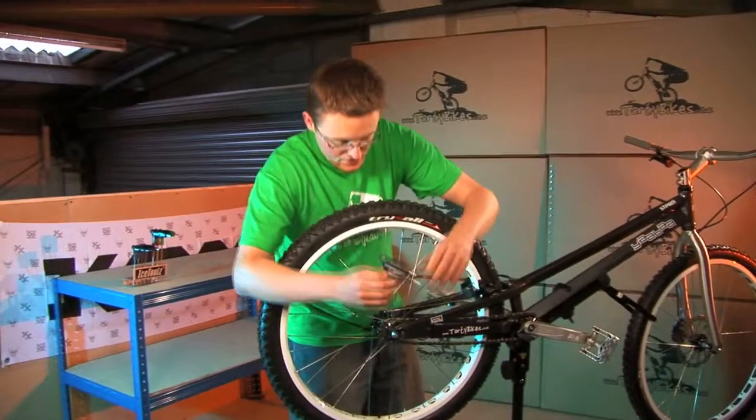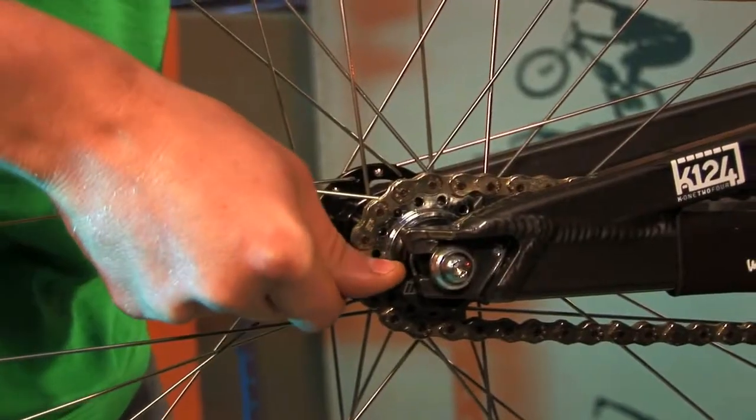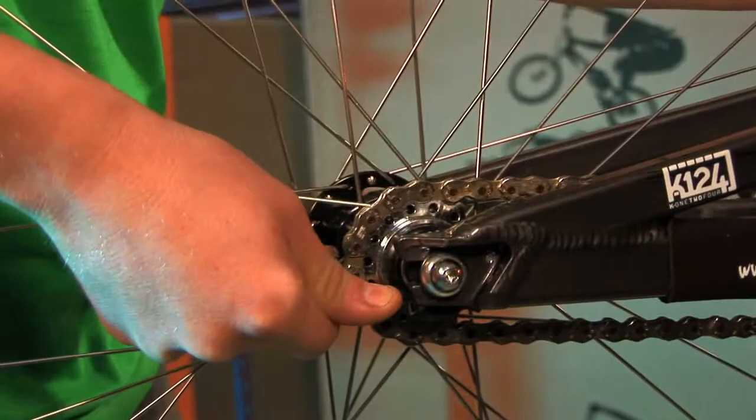Working on the drive side Snail Cam first, push that all the way back until the chain is nice and tight. You can usually get a couple of clicks when the chain is this loose.